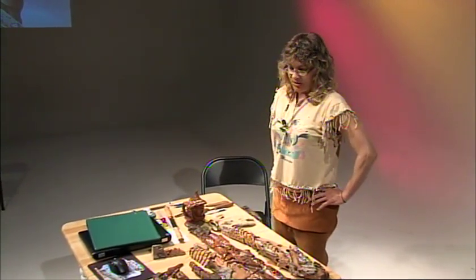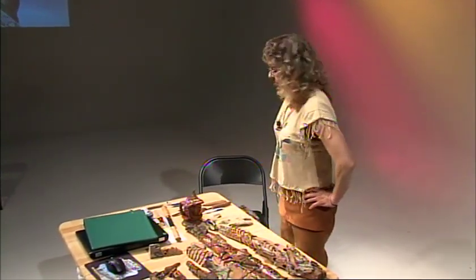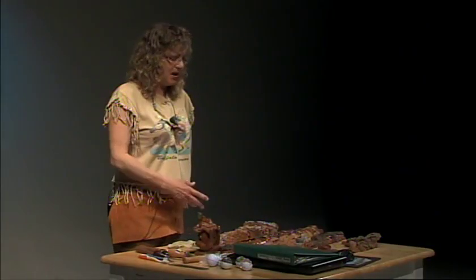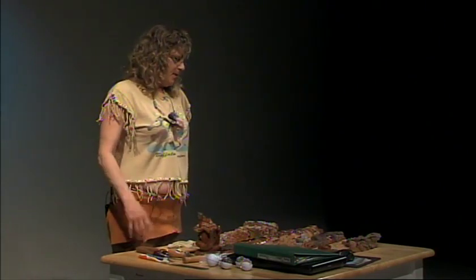What we're going to do today is talk a little bit about cottonwood bark — how we carve it, where it comes from. I'll give you a few tips here and there on maybe tricks that can help you.